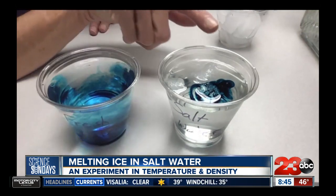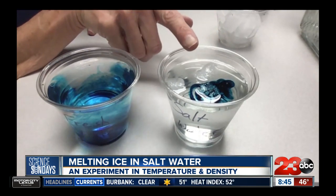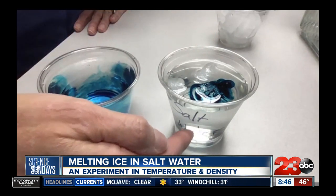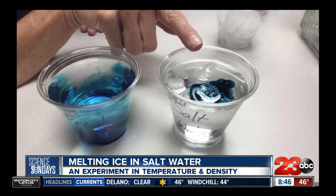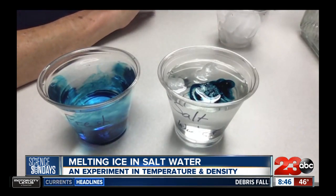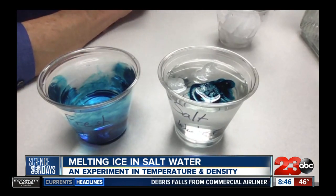Whereas over here in our salt water, we've got that cold, icy water still just sitting up on top, because the salty water is actually more dense than that cold fresh water. Ice is fresh water, and it's sitting there on top, literally providing almost like a nice cushion for that food coloring to just sit on.